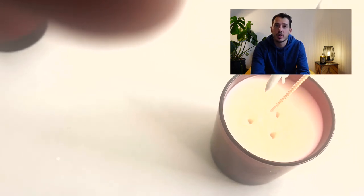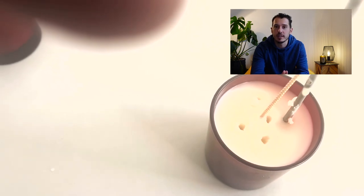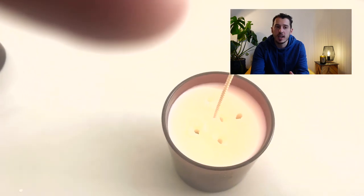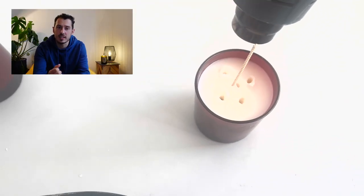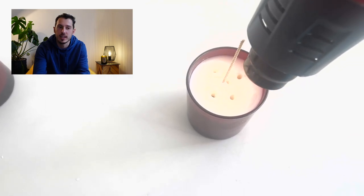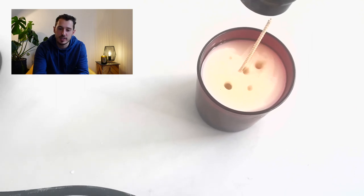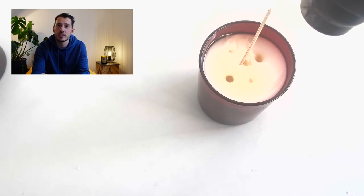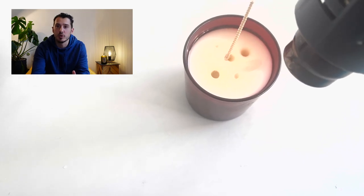With the fully poured candle — even if it looks smooth we know there are probably air bubbles underneath. Take a thermometer, skewer, or anything sharp and create some holes around the wick near the center. As you push it in you'll notice it hits air at some points and goes in really quickly — that's air bubbles underneath the surface that will affect your burn. We open those up to create channels for the air to come out, then use a heat gun to reheat the top and allow the wax to refill those holes, pushing the air out to give a completely smooth solid candle.